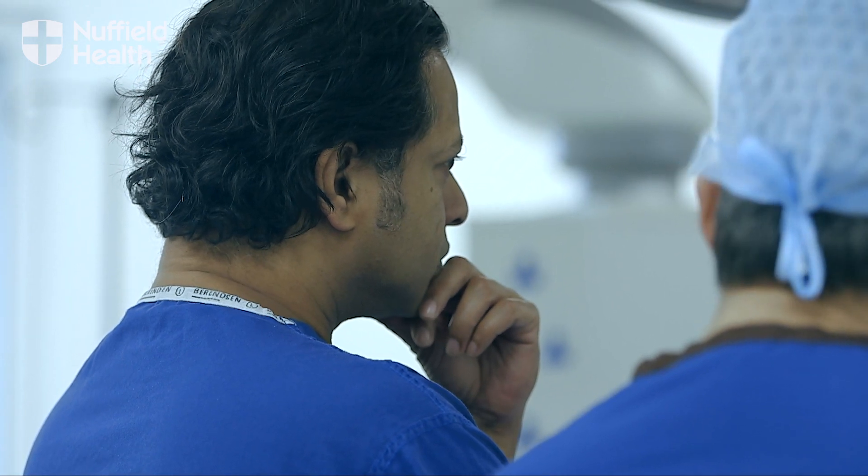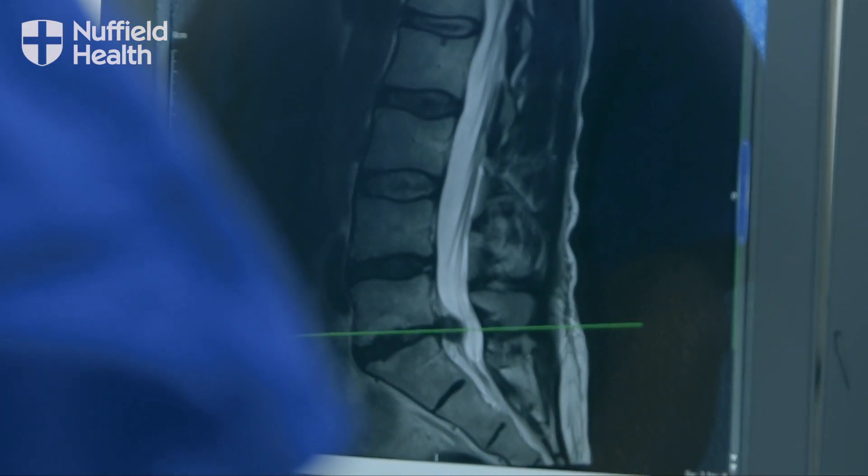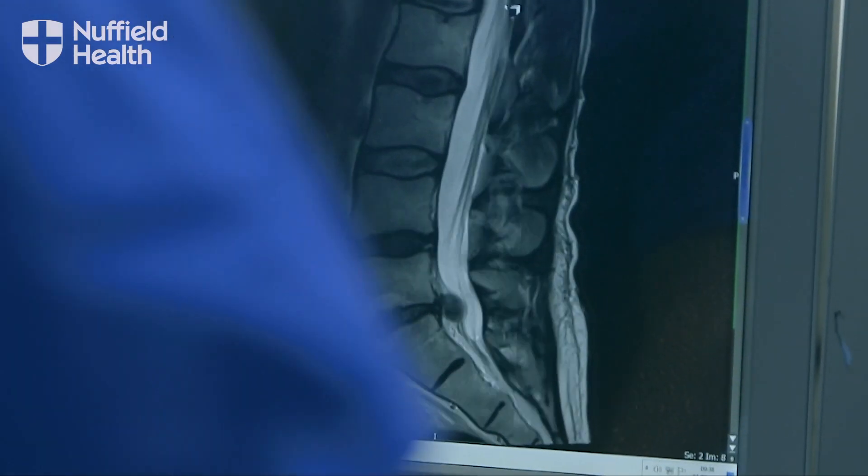There are different ways you can do fusions. One way is a traditional way where you do an open incision in the back, you put some screws in, you put bone graft in, plus and minus a cage, and that basically over a period of a year knits those bones together.